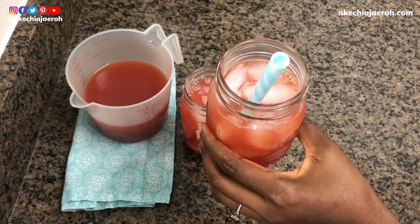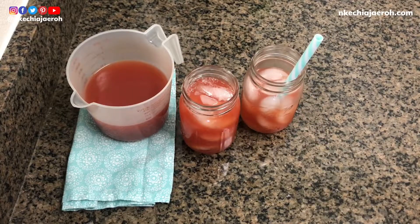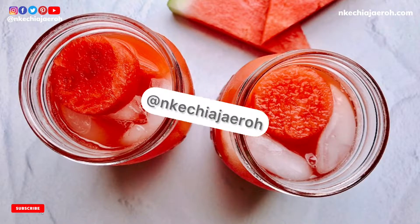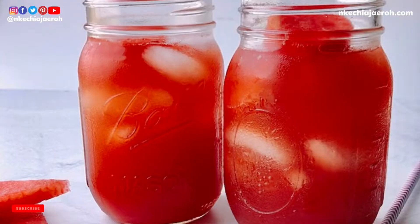Cheers! This was so good — I literally wanted to finish it. I hope you can give it a try, and don't forget to tag me when you do. Thank you so much for watching, and may you have yourself a wonderful day, week, month, and year. God bless you — bye!